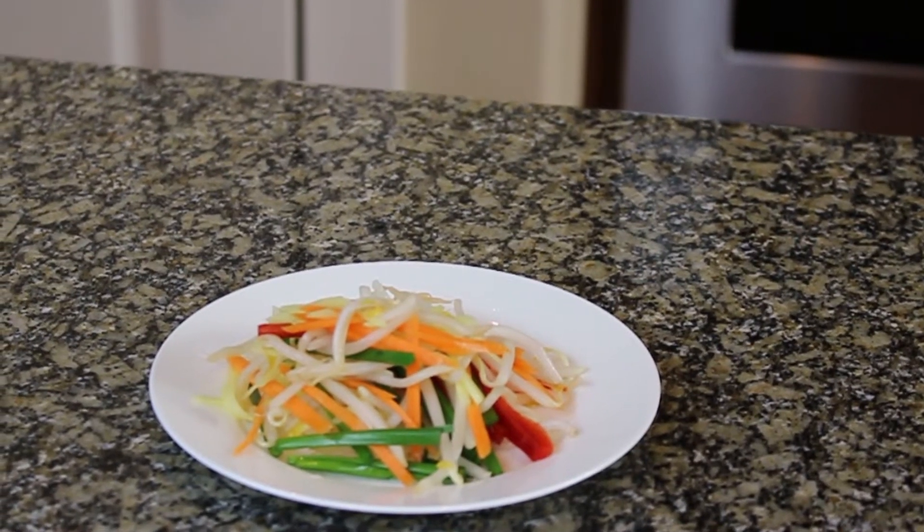Hello everyone! I hope you're doing great today. I have a great side dish for you today — this is pickled bean sprouts. In Vietnamese we call this yu-ya-he. It is traditionally served with rice and braised pork, but you can also use it as a side salad or in a rice paper roll.